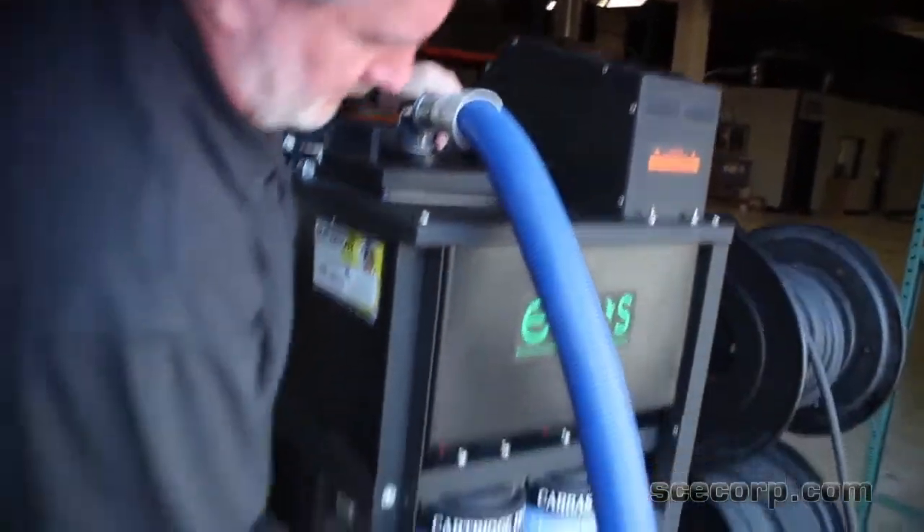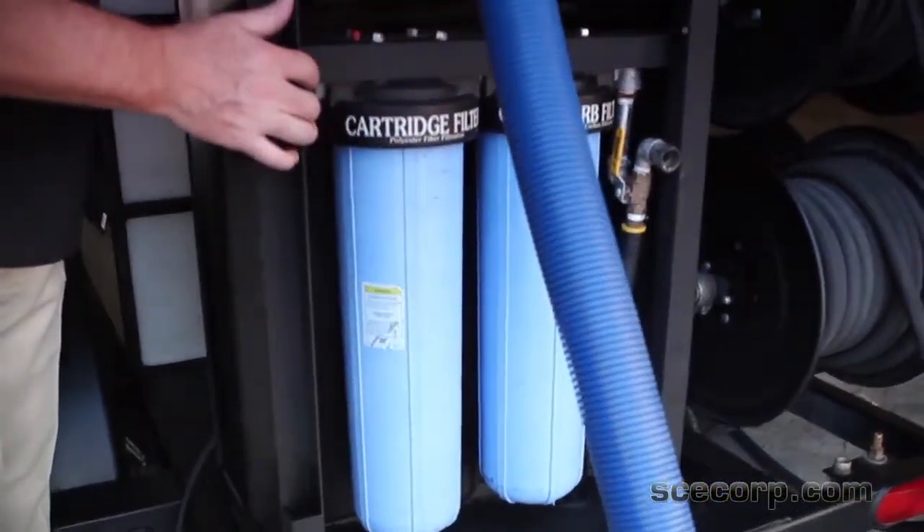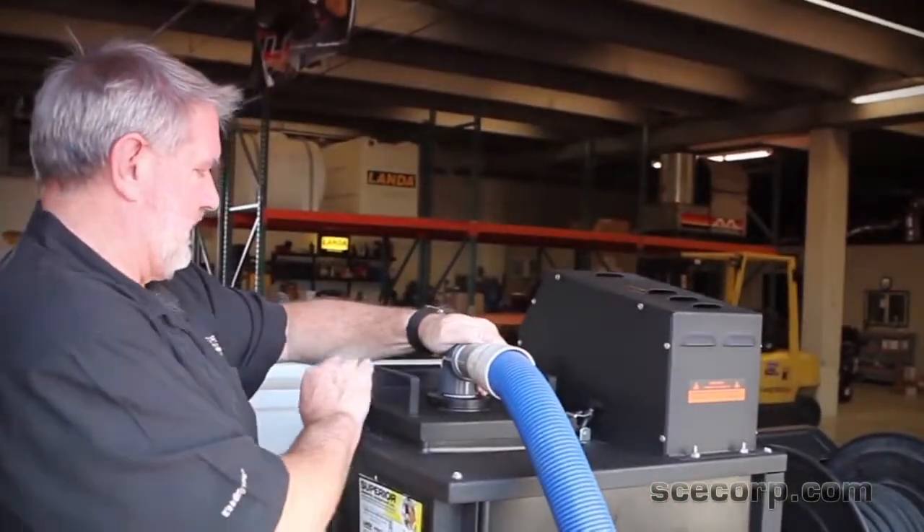Then you've got your filtration options — you can either put in a 20 and 10 micron cartridge filter, or you can put a carbon filter in there as well if you've got some fuels and solvents you want to get rid of.